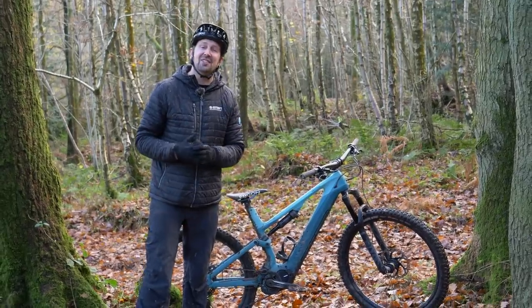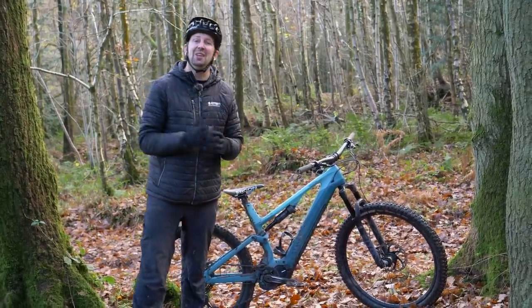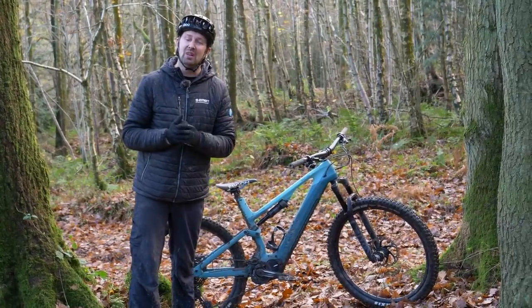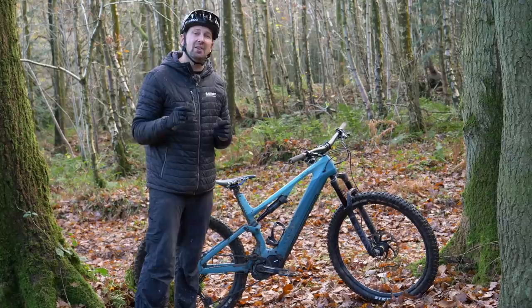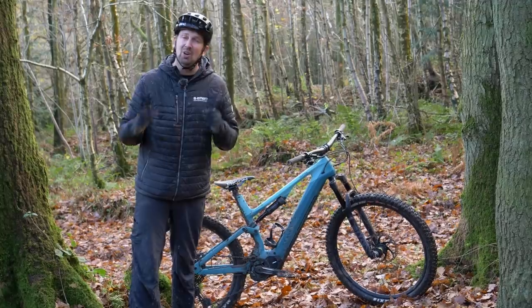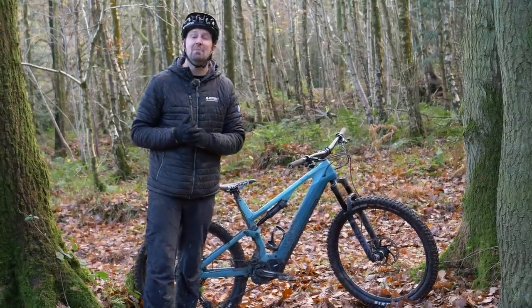With all the different levels of assist available on your e-bike, it's all too easy to forget about the one that provides the least assist possible. Today we're talking walk mode, but fear not — walk mode is not just for walking with your e-bike. It is so much more, and today I'll be showing you how to get the most from it.